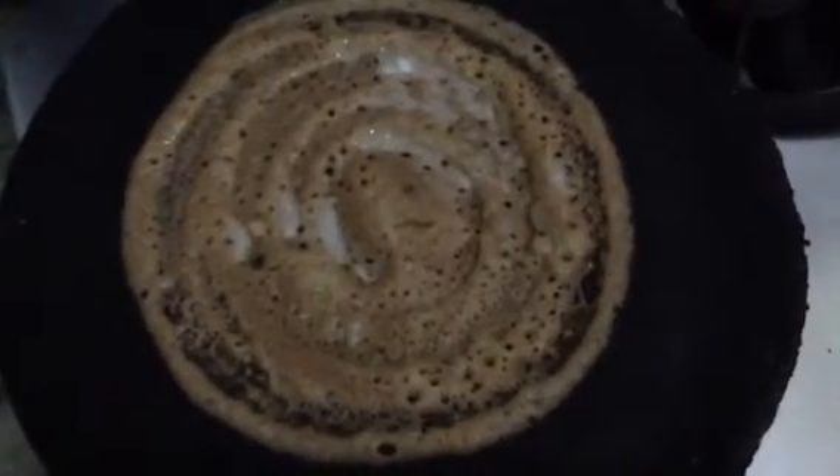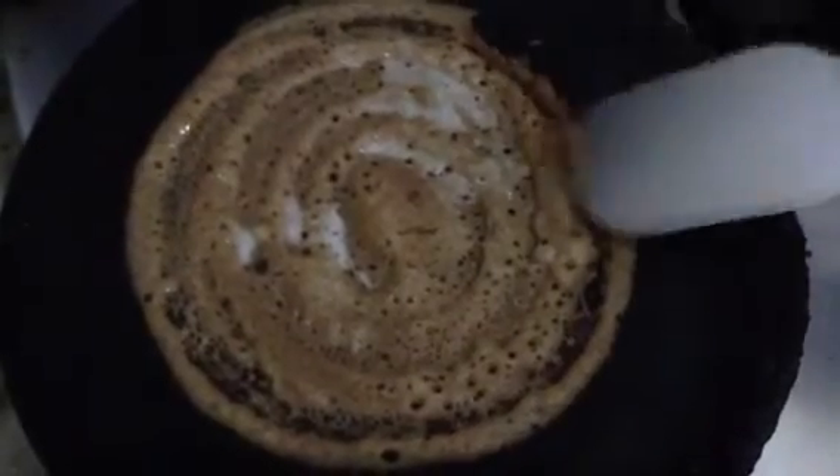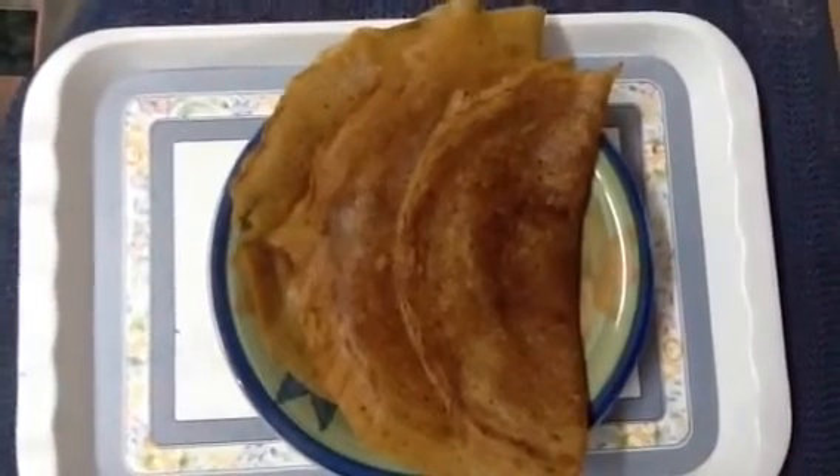Then add a little salt until it is melted. When we add salt, the salt will be added. If you want to make this recipe, you will need to follow the recipe.